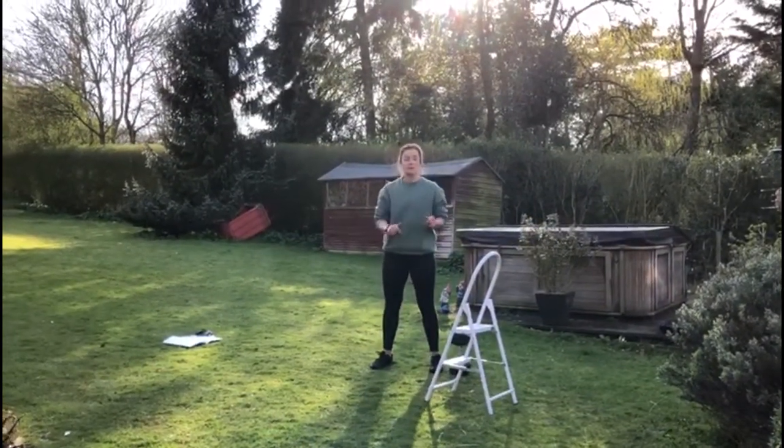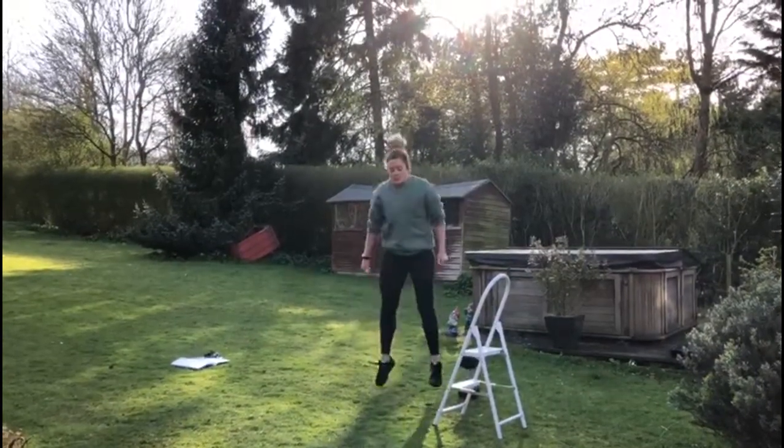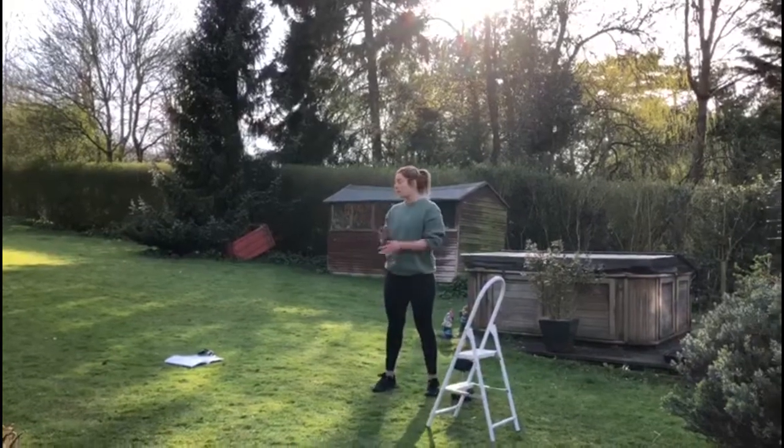Minute two: 45 seconds of jump squats. Hit that depth on your jump squat, driving out as dynamically as you can. That's going to get tough — 45 seconds.